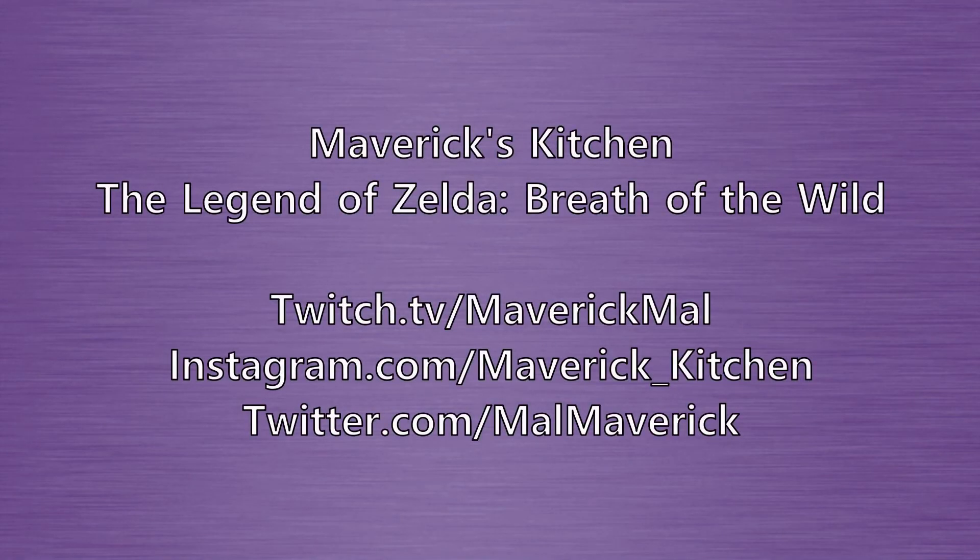Thank you for making it this far in my first video. If you enjoyed the content, don't forget to like and subscribe. If you have any video game foods you'd like to see in my upcoming videos, then comment down below. I also stream live on Twitch playing games to find new recipes — don't forget to follow me over there if you want a sneak peek of what's next.